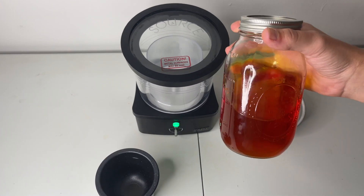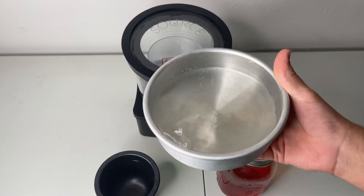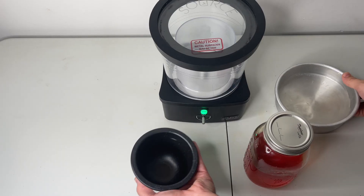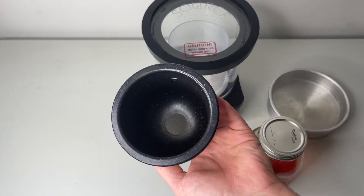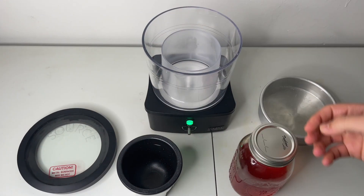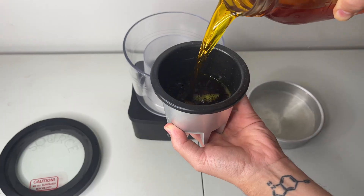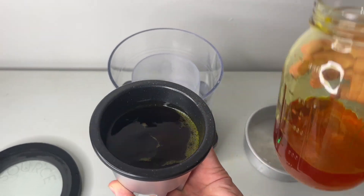The next step is to separate the Everclear from the extract by using vacuum distillation. I recommend using the Source Turbo machine by Extract Craft. The crucible holds around 300 milliliters so it will take a couple cycles to get it finished.